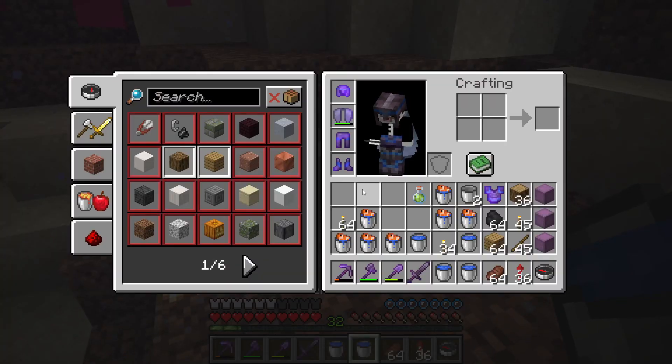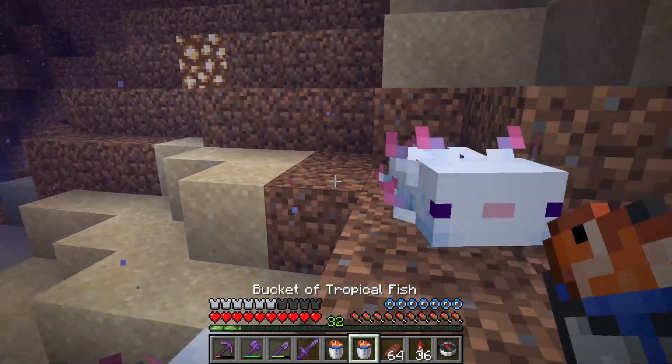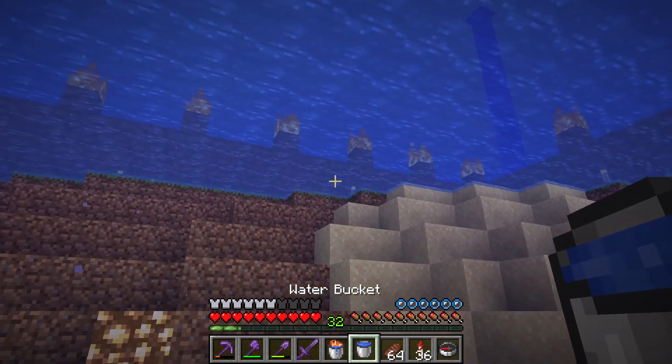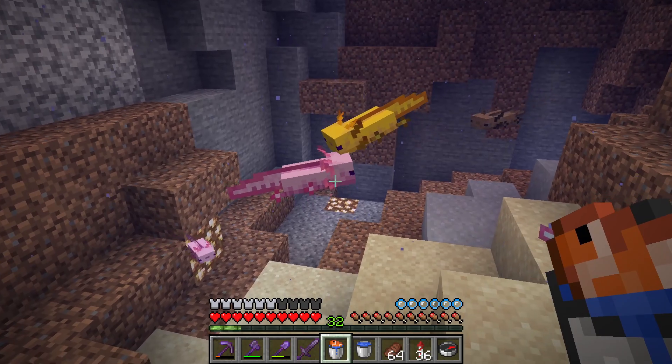Look at that, a baby axolotl. Insert tropical fish in a bucket inside the axolotls, and once two of them have got the fish, they will generate a baby using their bodies to do that.